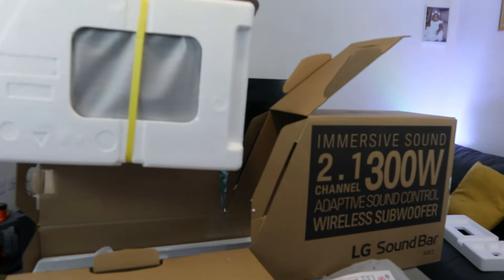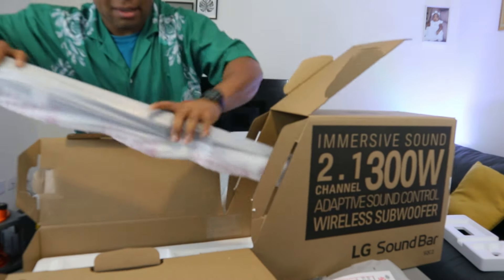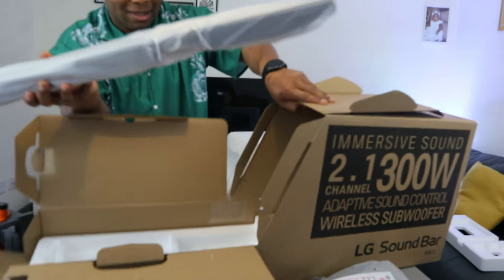This is the subwoofer. And this is the soundbar here — it's a bit heavy.